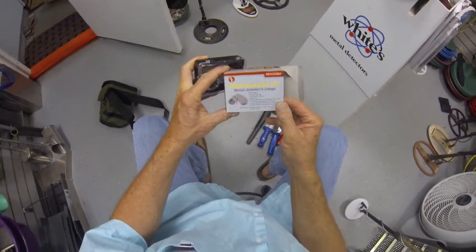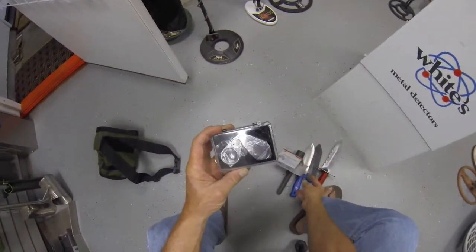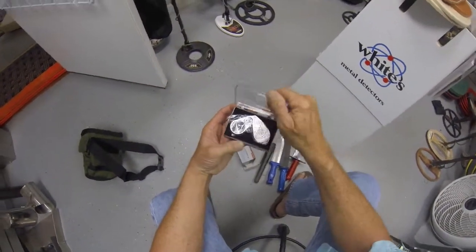Hi, it's Larry from Big Valley Lino Detectors and we're going to be looking at a jeweler's loupe today. This is a 20 times magnification product.